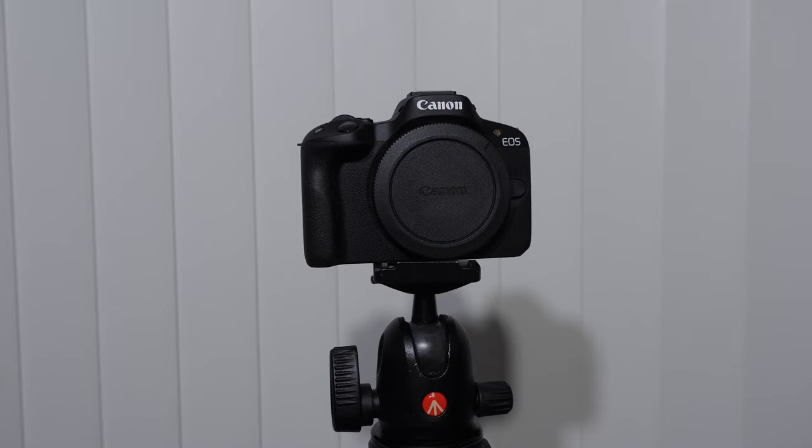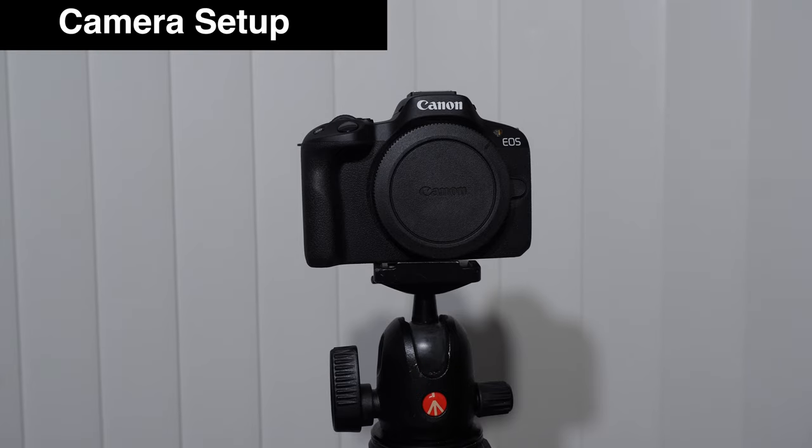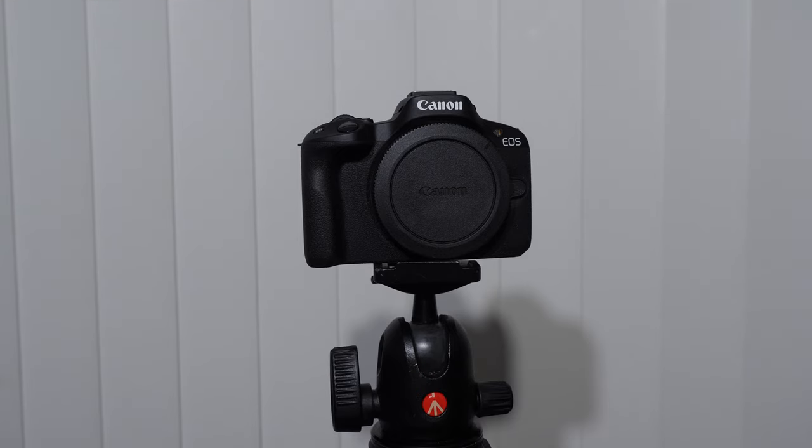Before we get into the buttons and controls, I want to show you some things to set up your camera that will make your life a little easier, and I also want to give you some words of encouragement. Do not get frustrated with yourself. Be patient, be kind to yourself, stay aligned. We're going to go through this together step by step, and you're going to learn your camera inside and out.